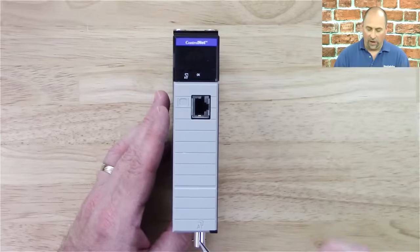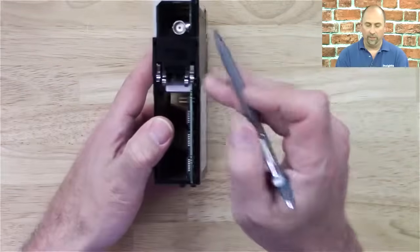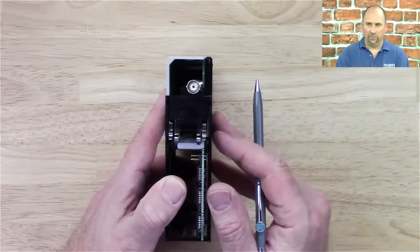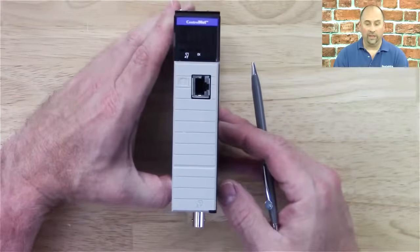At the bottom, we can see our A port, our BNC port here. Let me move that down so we can actually see it, and that's where the ControlNet would connect.